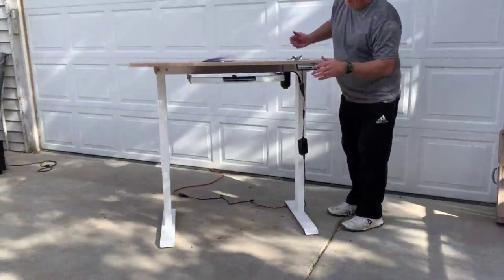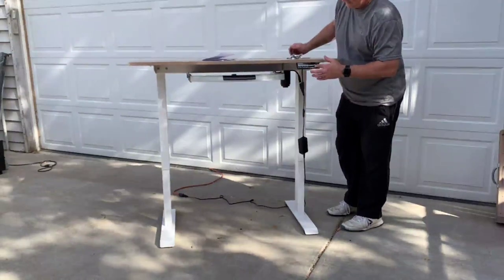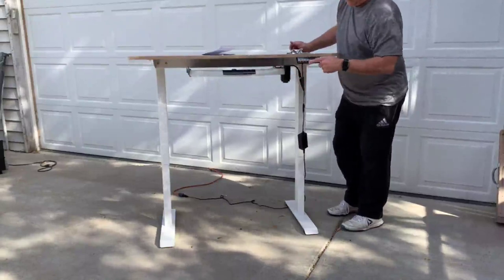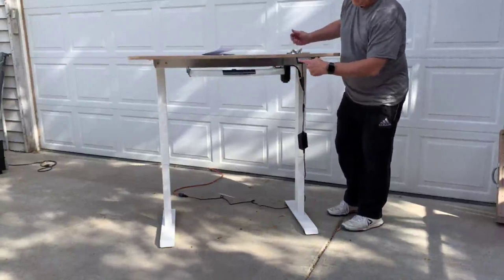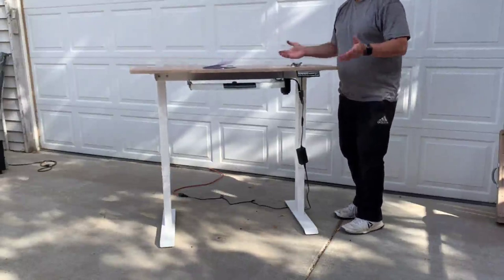As you can see, I'm not even all the way up to the top yet — I'm only at 108. I also have the drawer, and if I push one, it's going to move it back to the height I programmed automatically.